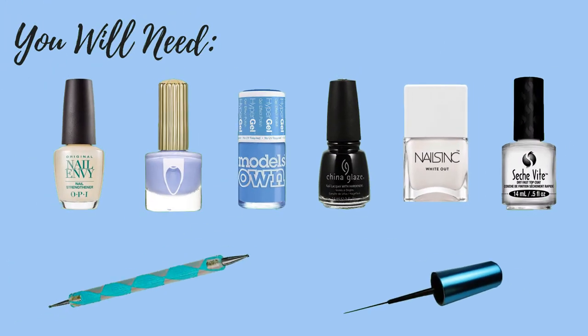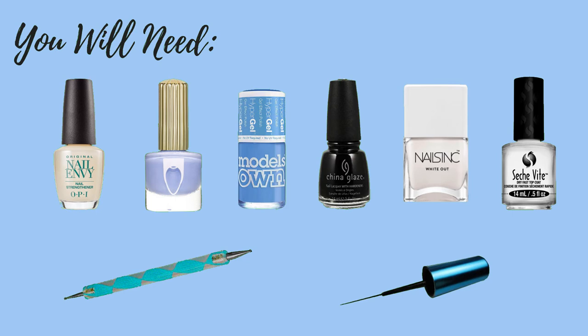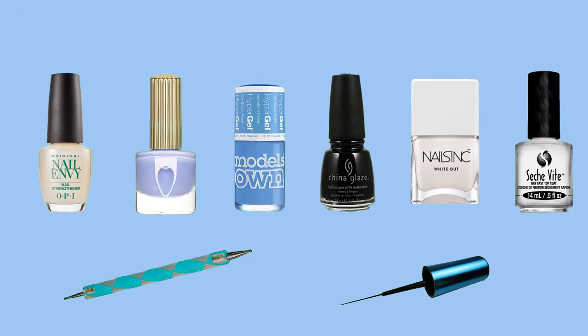For this look you're going to need a base coat, two shades of blue, a black and white polish and your favorite top coat, a dotting tool, and finally a striper brush. So let's get started.